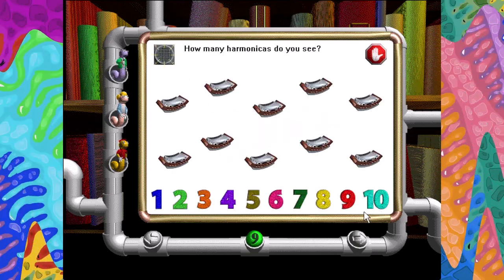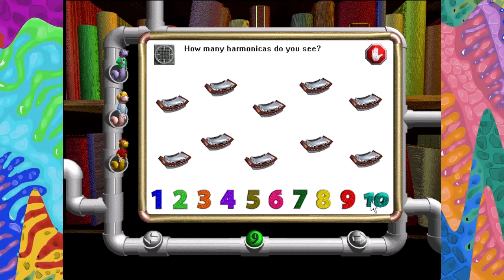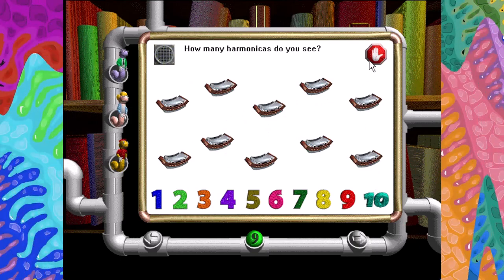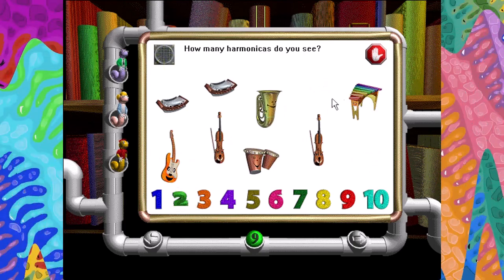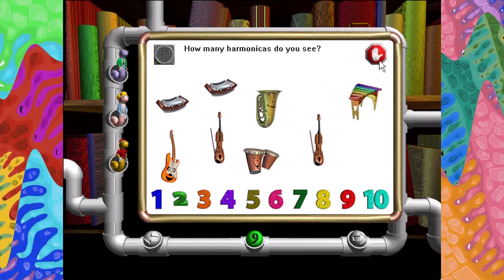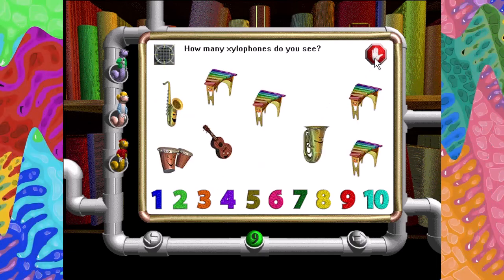How many harmonicas do you see? Click on the number. Ten. Very good. How many harmonicas do you see? Two. Very good. How many xylophones do you see?